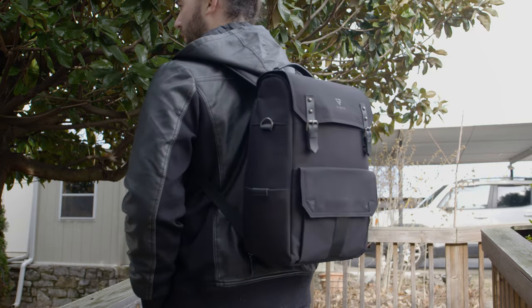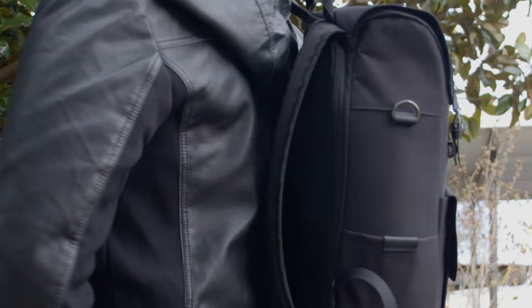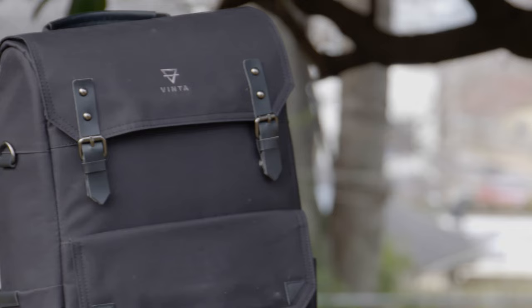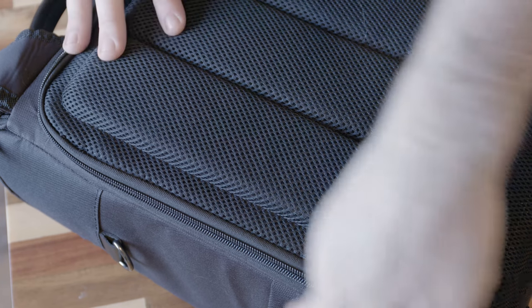One of the features I probably like most is that the bag doesn't actually look like a camera bag — it just looks like a regular bag. As with most photographers and videographers, I'm usually carrying around a lot of valuable equipment, and I don't want to broadcast that I have a bunch of super expensive high-end gear with me.